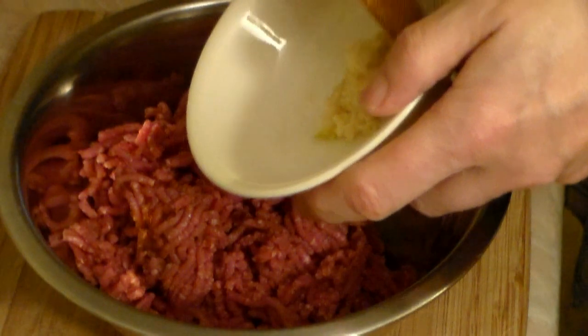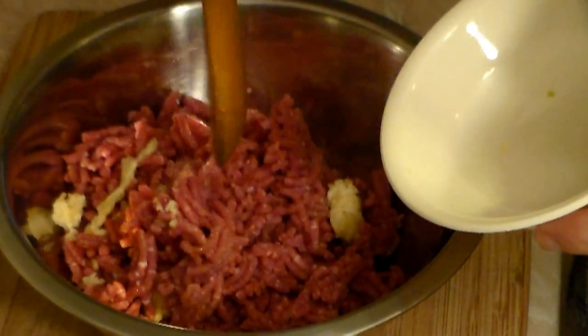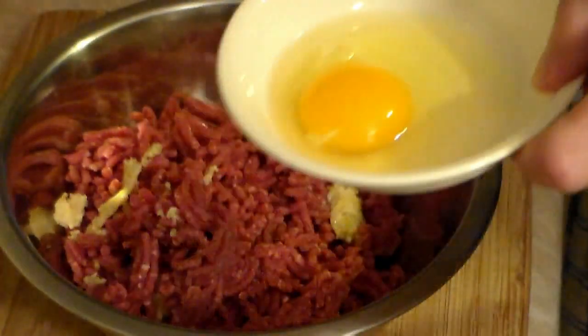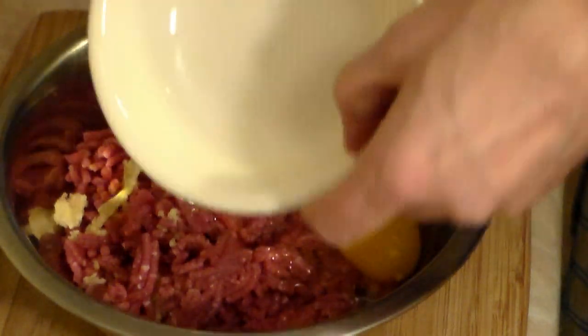Add two to three cloves of garlic, minced just like this — you can add a little bit more if you're on the brave side. To hold it all together, add one egg, just drop it in like this.